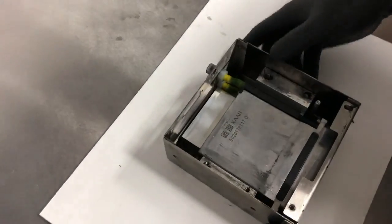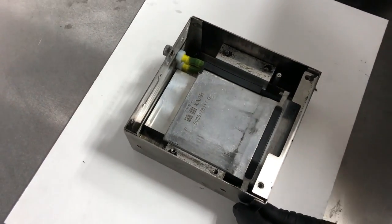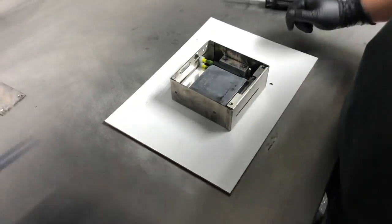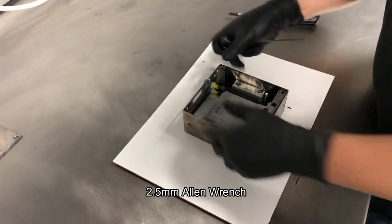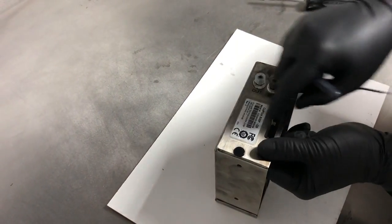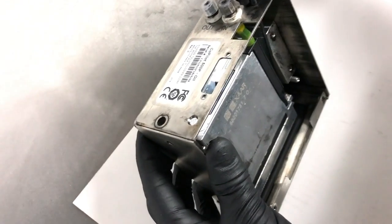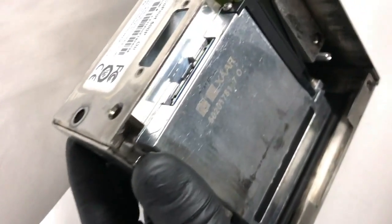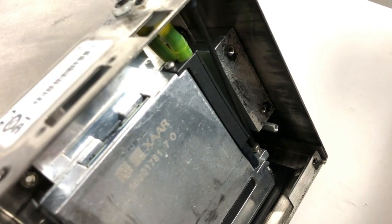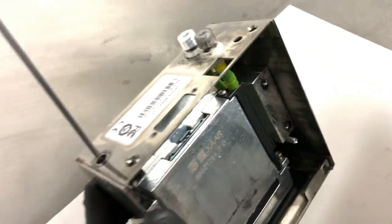Our next step here will be to remove the screws holding the print engine in place, and for that we will need our Allen wrench. You'll notice on the top of the print head there are slots here and a plug here — this can be removed by just pressing in. Slide the Allen wrench through the slot and seat in the head. Go loose and repeat on the other side.